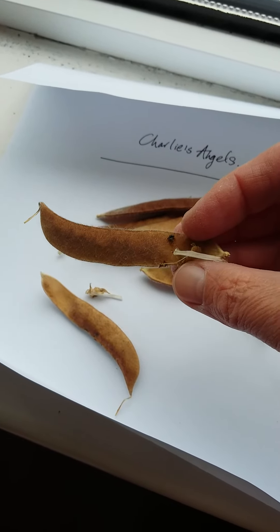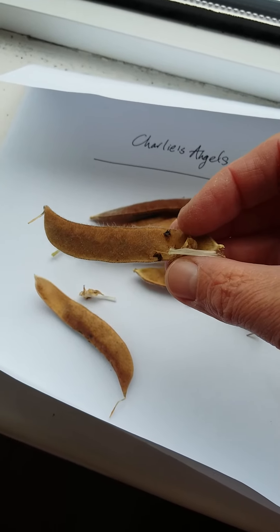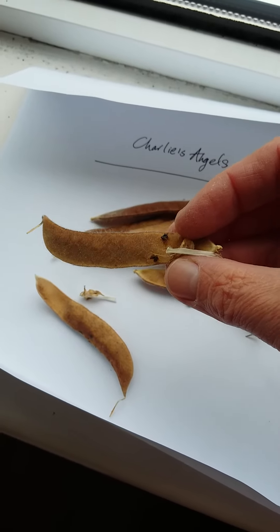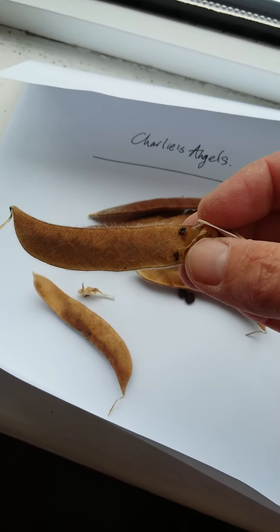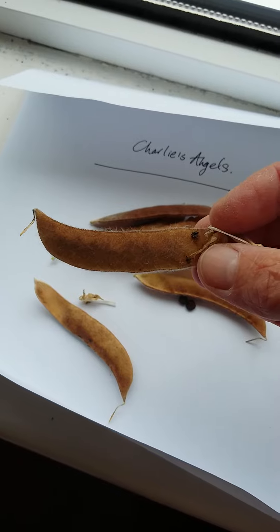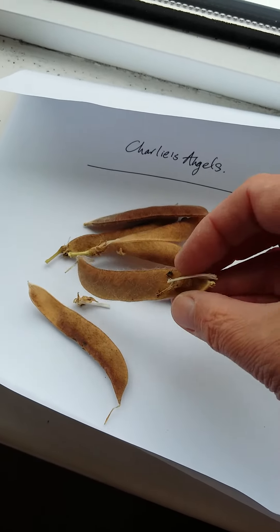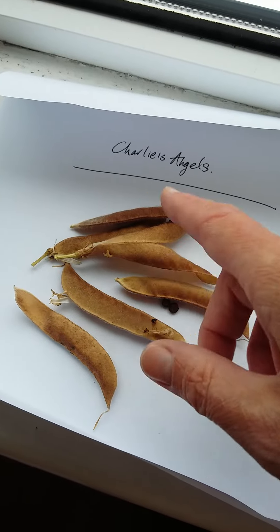They start off a light green, then they turn sort of a greeny yellow, and then they turn this paper bag brown color. When they turn this paper bag brown color, you can just clip them off and let them dry out on a piece of paper like I've done.